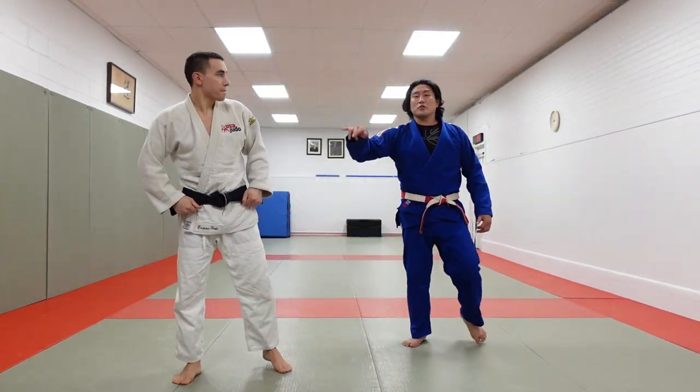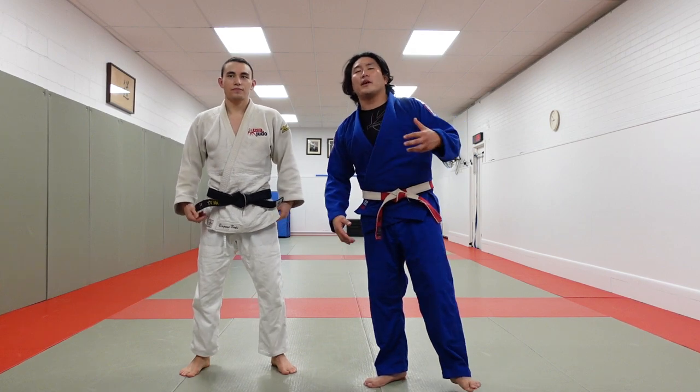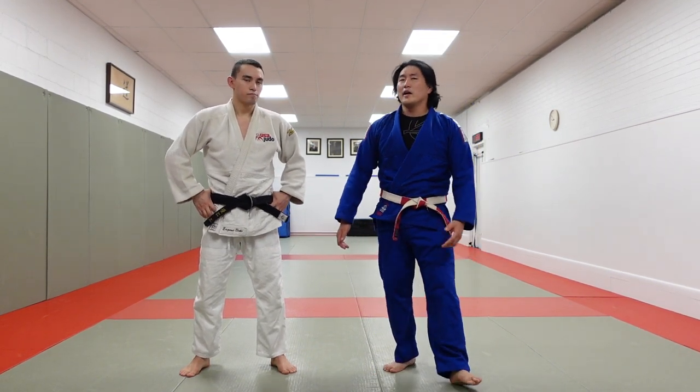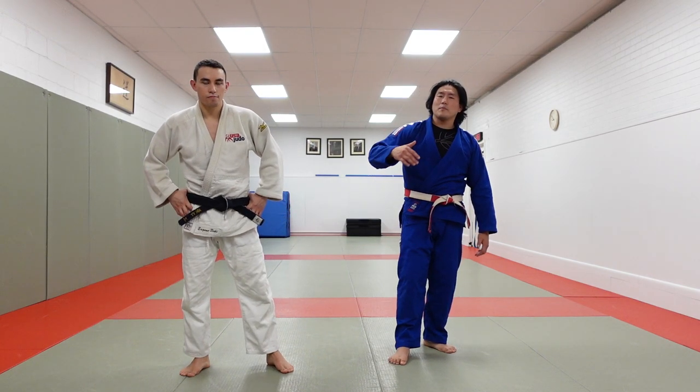Hey guys, what's going on? I'm here with my cousin Eugene. The other day we did a 'create your own judo system' in a right-side versus right-side setting, and now we're going to create your own judo system for right side versus left side.